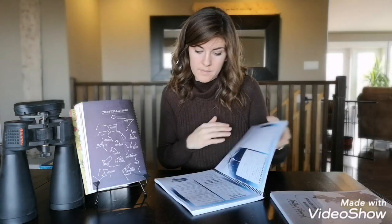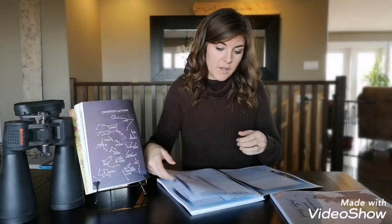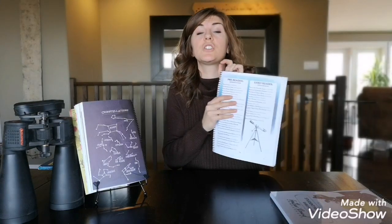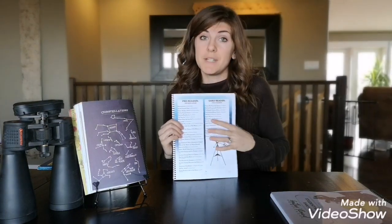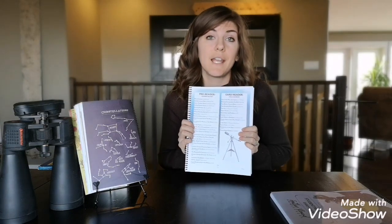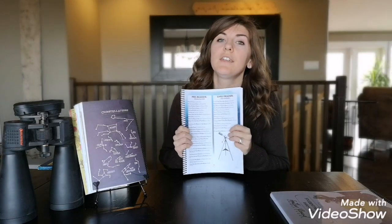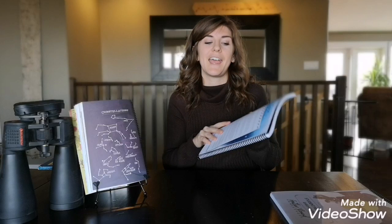I'm using our home library, and I'll also be using our local library to incorporate space books. In the teacher's guide, there is a place where they have book lists, so you can find your child's age-appropriate list and their recommendations, which is really good. I'll be referring to that list and seeing what I can get from my local library, maybe doing a purchase on Amazon or two if I really think it's worthwhile, but I do like to stick to library books if I can.